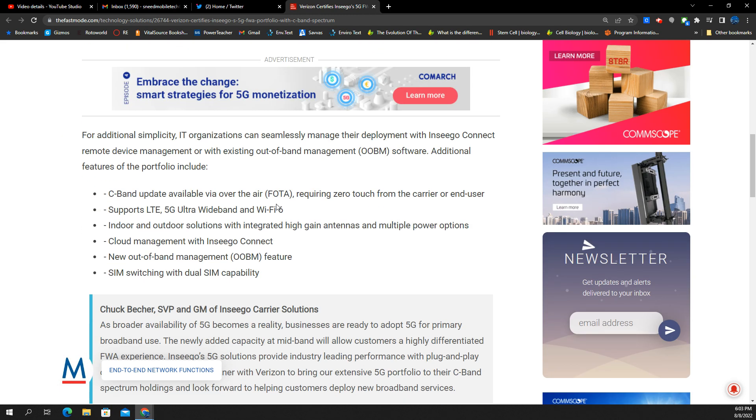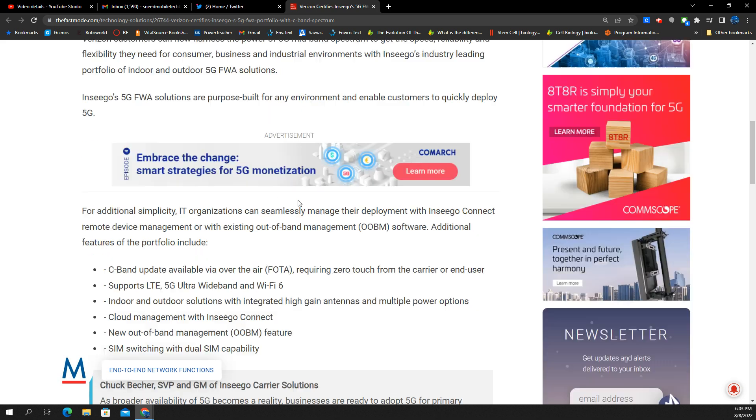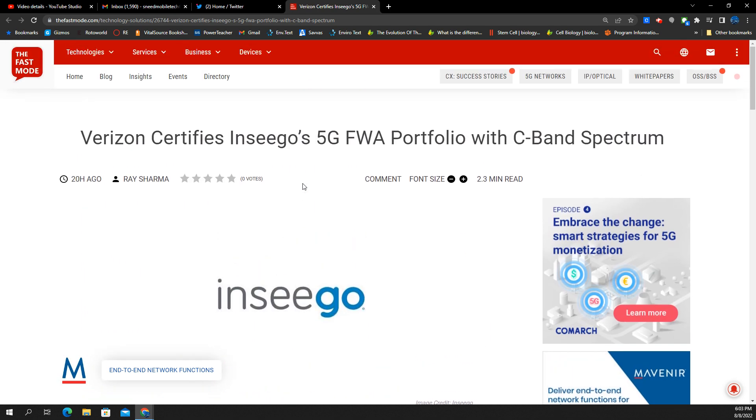This is kind of just to put on your radar that Verizon is going to have some equipment coming from Insego that is going to be 5G UW-compatible with C-band. It doesn't indicate anything here about millimeter wave. I'll look around for some additional info, including model numbers, maybe an FCC filing page, so we can get details on band compatibility, MIMO technology, and other things.